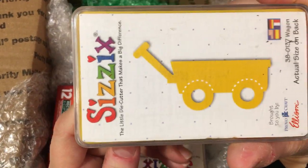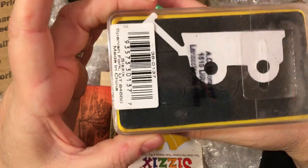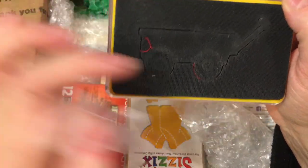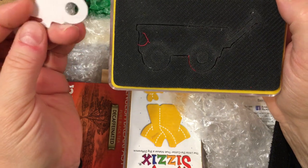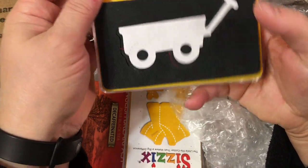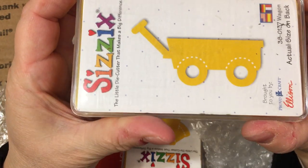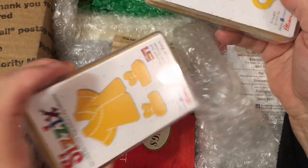Look at this cute little Sizzix Wagon. Now this is, you guys, these are like the half of a Biggs die. These are steel rule dies. For those of you that are new to die cutting, a steel rule die will cut through many different things. You can cut fabric with these — like if you wanted to decorate a dish towel or add an applique to a blanket or make an ornament. These dies are so nice to have in your stash. I do not have this one. This is an adorable little wagon — I can totally see this with gingers or candy canes or greenery for Christmas.